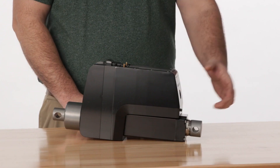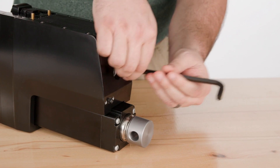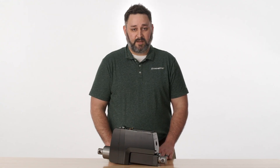Access to the manual override is possible by removing the cover plug. Using an allen key to crank the extension tube allows it to be moved back and forth. A power tool can also be used to operate the manual override, as long as it starts and stops smoothly and the input speed does not exceed 500 rpm.